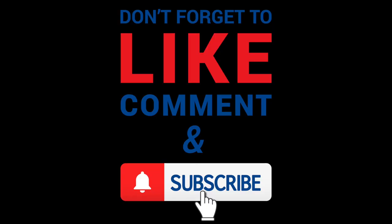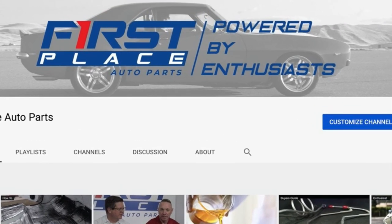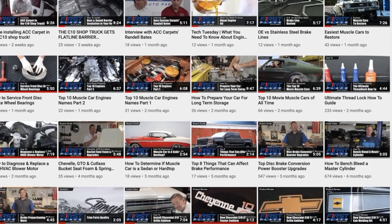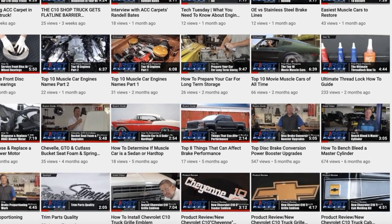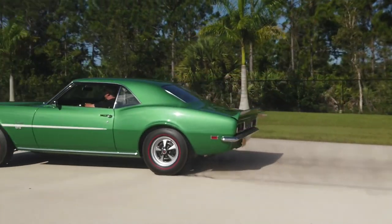If you found this video helpful or informational, please consider subscribing to the First Place Auto Parts YouTube channel. We will continually be adding new product review videos, how-to install videos, and going to some pretty cool car guy events I'm sure you're going to want to see. Until next time, keep the hammer down, keep it between the guardrails.